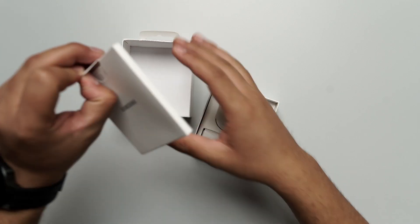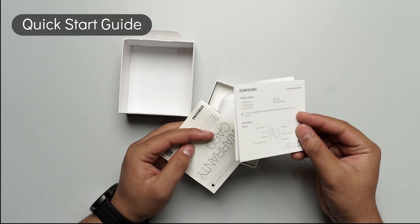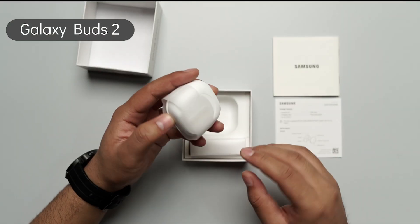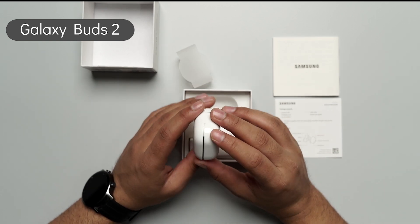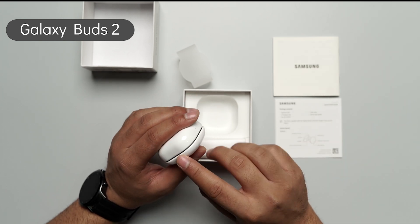Here you can see there is a cardboard enclosing. Inside you can get a quick start guide, and they have also provided you with a warranty card as well. The main unit comes in a good white color, and as I mentioned earlier, it is of graphite color — you will see a graphite lining.